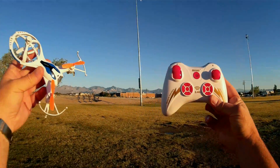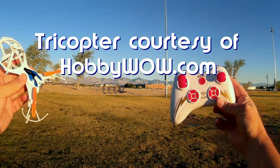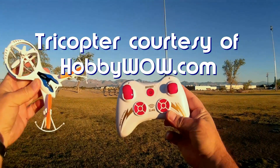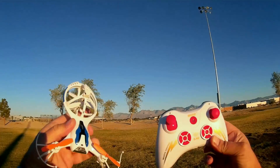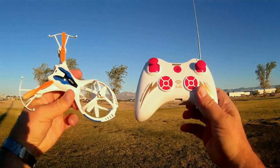Good early morning, Quadcopter 101 here. I'm out here really early on a Sunday morning. The reason being, it's going to be darn hot today, so I got to take advantage of the cool morning air to do these reviews. What I got for you today is a review of the new Skytech M71 Scout.